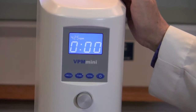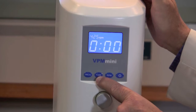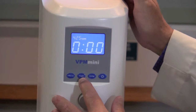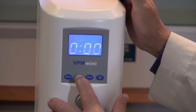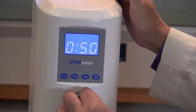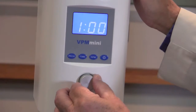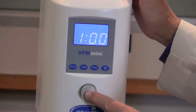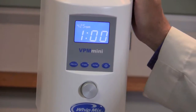Now once you've done that, we're going to select the amount of time that this particular program is going to run. Press the time button and select the amount of time you would like your program to run. Once you've done that, press the silver button again and you've programmed your program.